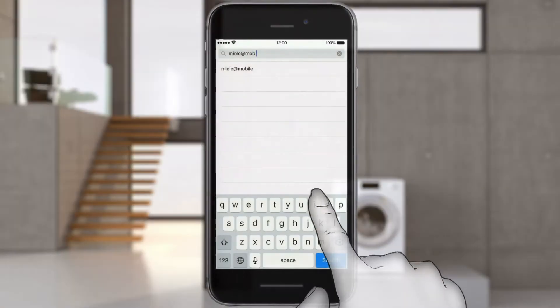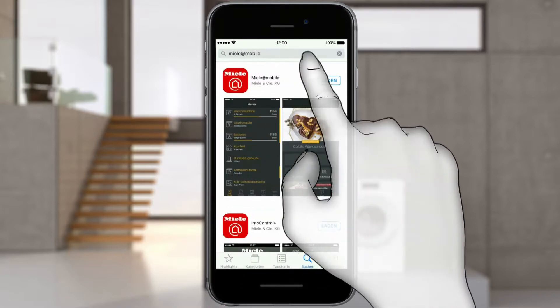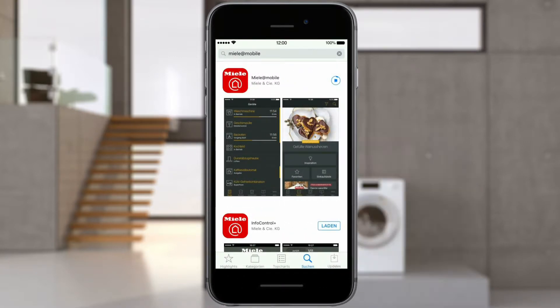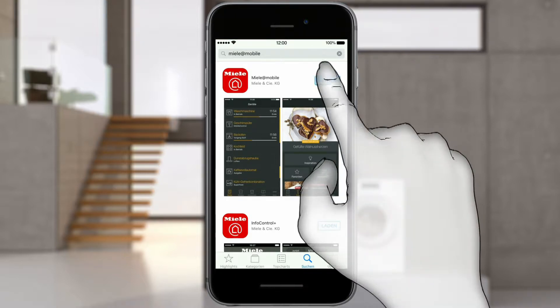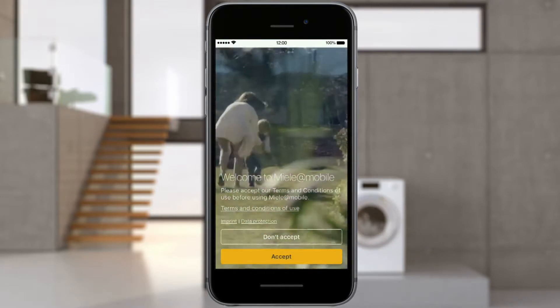Download the Miele@Mobile app from the Apple App Store. To do this, enter Miele@Mobile into the search bar in the Apple App Store. After installation, start the app via the icon. Read and accept the conditions of use.